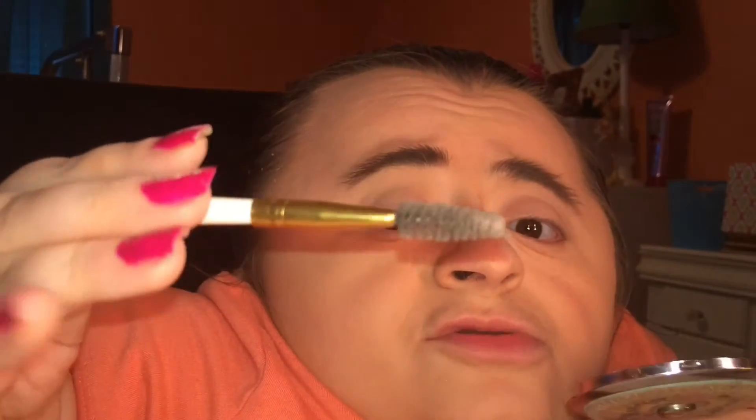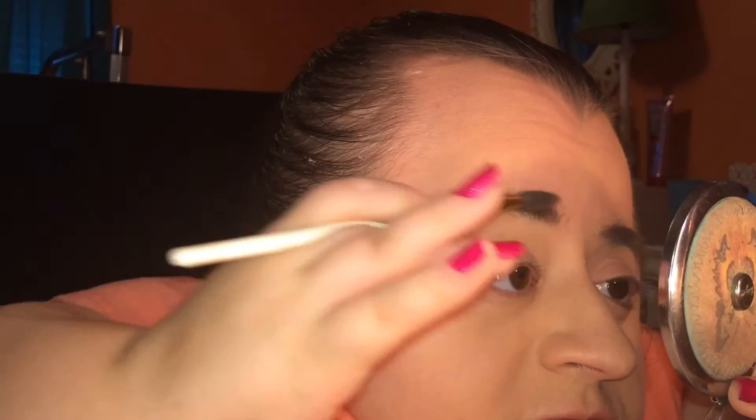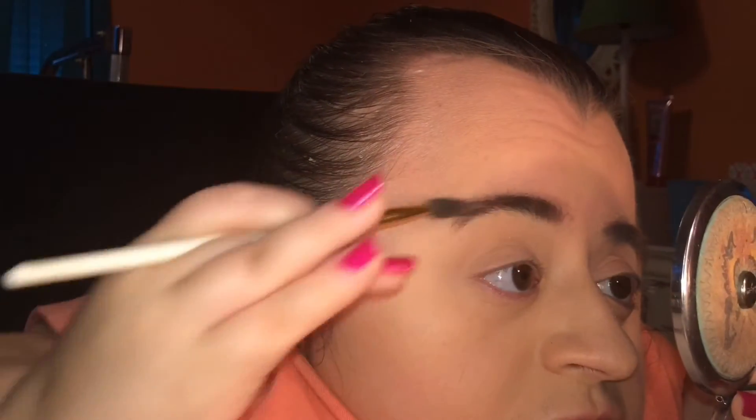Now I'm going to take this spoolie brush from e.l.f. — you can also use an old mascara wand once your mascara dries up. This spoolie is only about a dollar and available wherever e.l.f. is sold. I'll just spoolie everything out and distribute the product evenly across my brow.